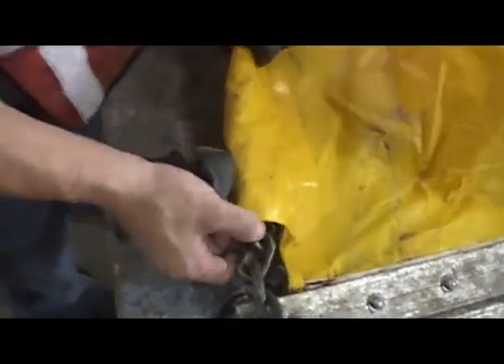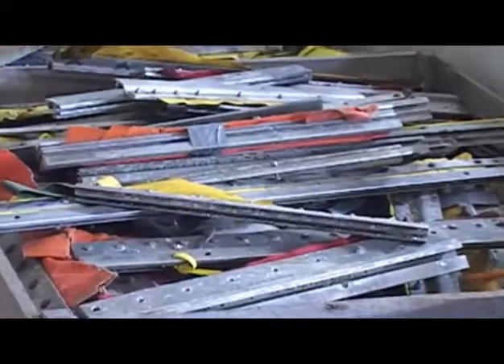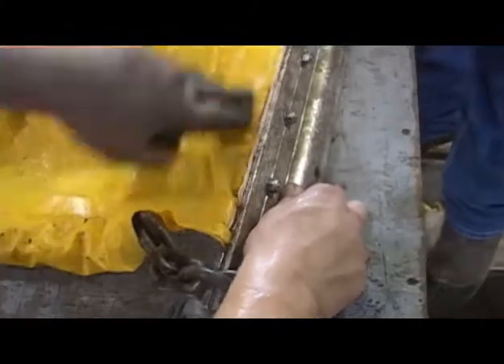We're going to take slack out of the chains because whenever we get cleats, they're always ripped right here. So what we do is we pull the cable tight, pull the chain tight, put a little bow right here. That way whenever it's pulled on either side, it's not pulling on the vinyl.